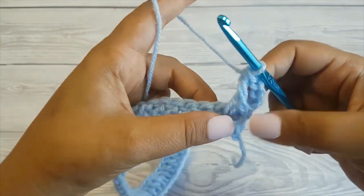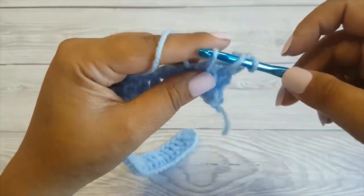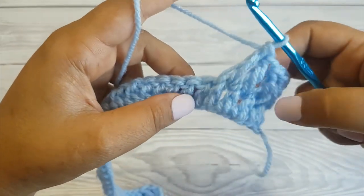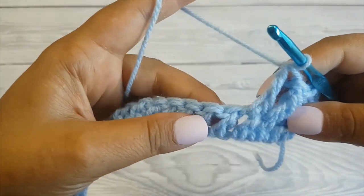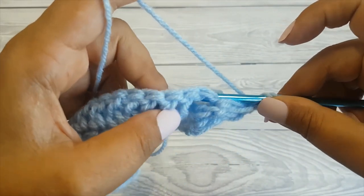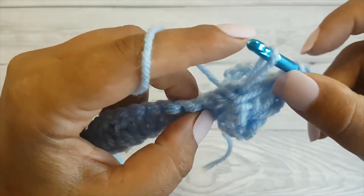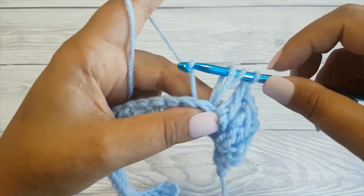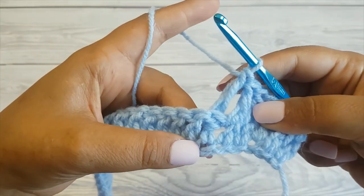Now let's make 3 more front post double crochets. Next we'll be making a back post double crochet. To make a back post double crochet, yarn over and this time we are going from the back to front around the stitch post. Yarn over and pull up a loop — again make sure the loop is quite loose. Yarn over pull through 2, yarn over pull through 2, yarn over pull through 2, and this is how you make a back post double crochet.